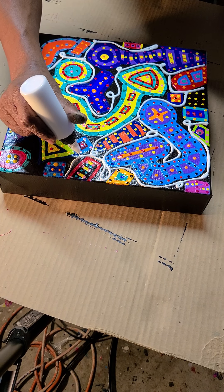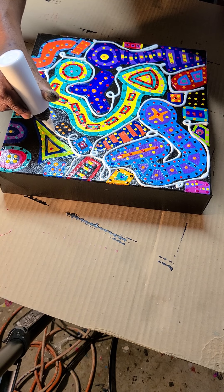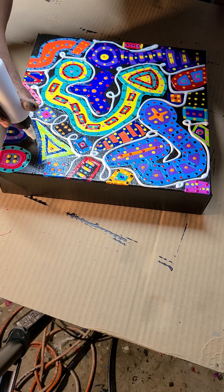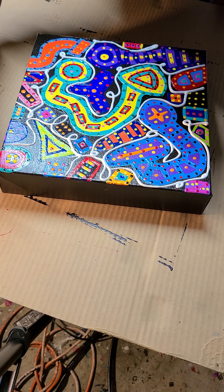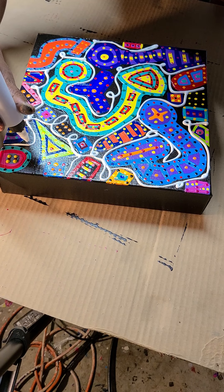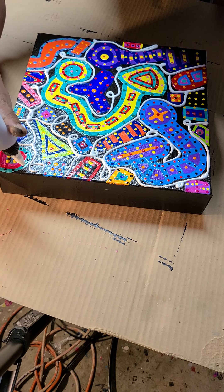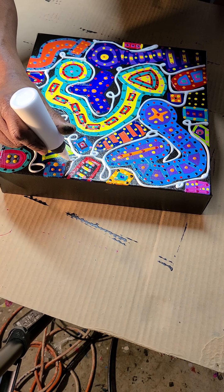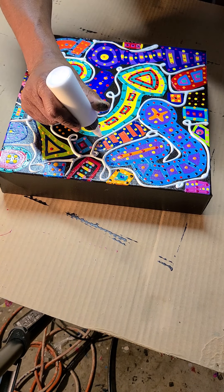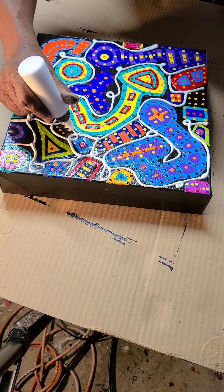Paint supplies are really going through the roof lately. But I do not skimp on materials, and that's how I can get the outcome that I want consistently every time. Once you start going to inferior materials, you're going to make inferior art. Thank you, Aaron Henderson, for teaching me that early in my career. And that's something that I stress to other artists — there are places where you may be able to skimp a little, but paint is not one of those places.